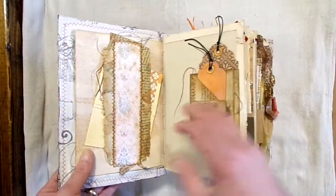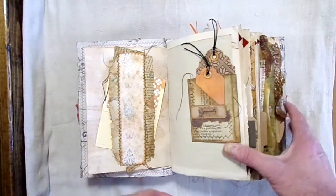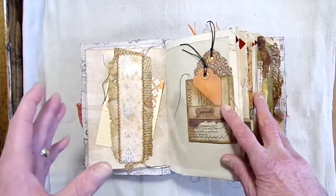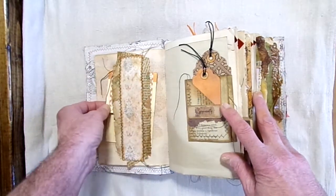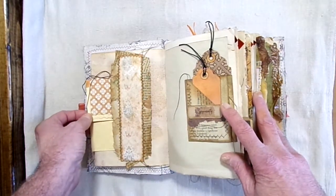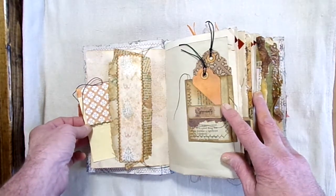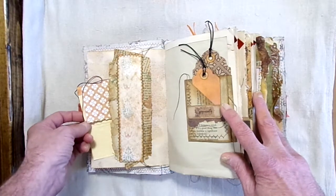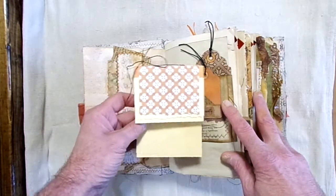She put a lot of detail into this book. It's mainly made up of things she had prepared for other journals and wound up not using them. In this one here she actually has 15 different small mini notepads, and this here is one of them.